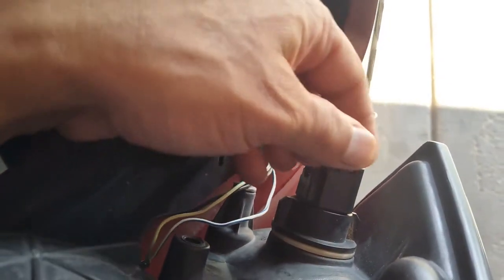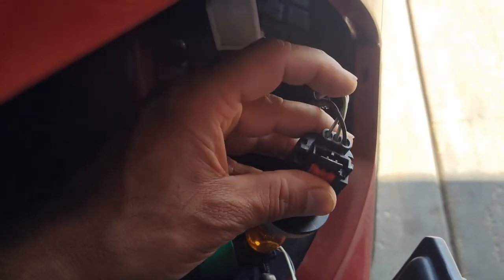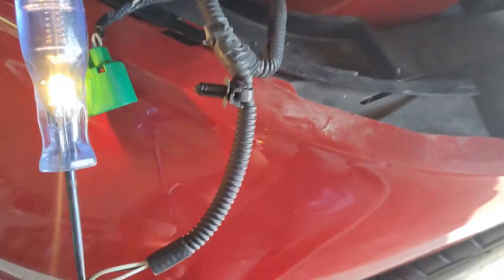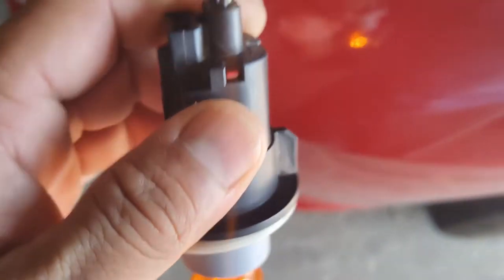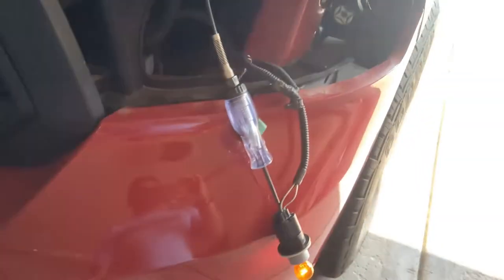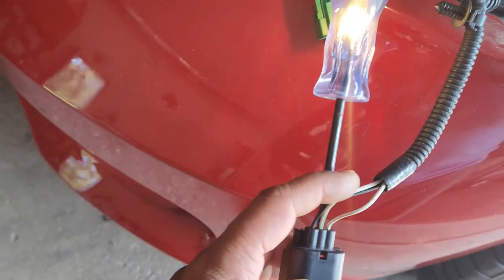Once you have the headlight out, on the back there are two plugs. This black one here — you can remove the whole thing just like this — that's your turn signal and parking light bulb. With the parking lights on, I have a test light connected to the ground on the battery. Tapping into the center circuit of this socket, the white with a green stripe wire is our parking light. The black on this end is ground, and the white and light blue wire is our turn signal. We're going to tap into the parking light circuit so those grill lights come on with the parking lights.